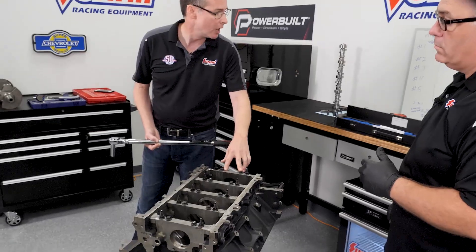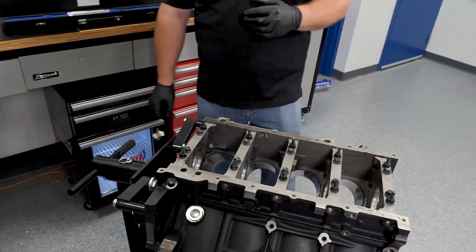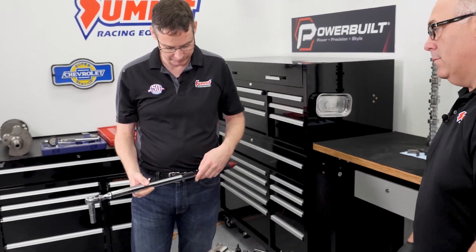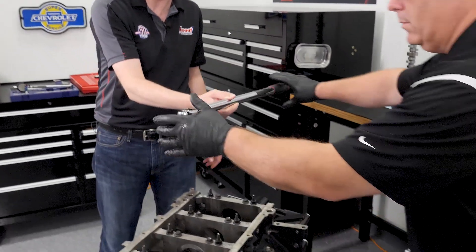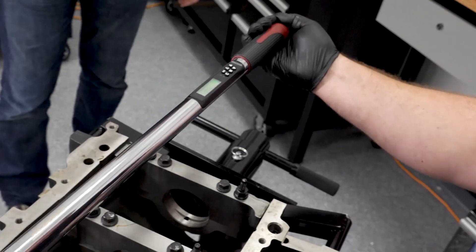What we've done is converted the wrench from foot-pounds over into angle. In this case, we've set it up for 80 degrees — we could do 80.2 or 79.5, but we're going to go with a flat 80. Mike's going to go ahead and do the inners to 80 degrees.